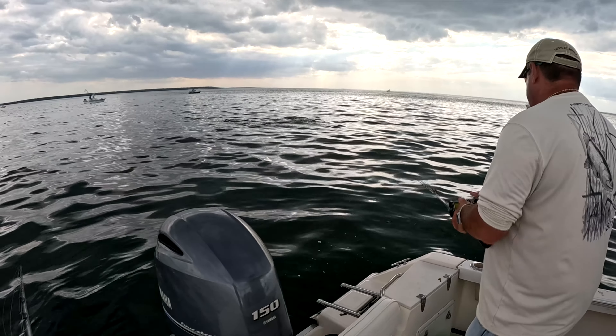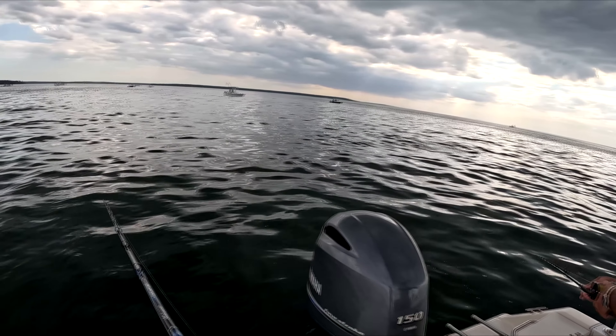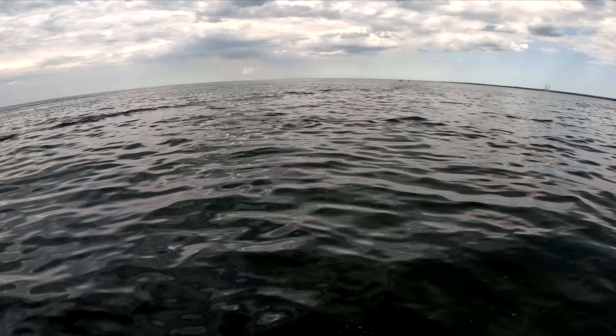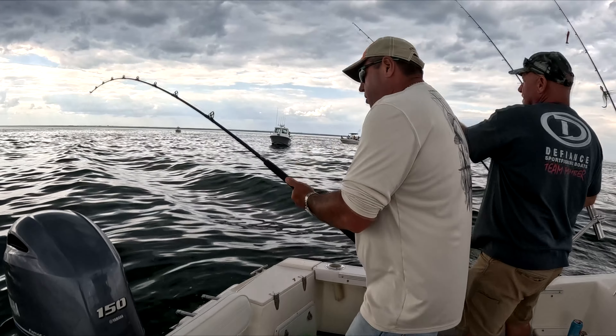We've got bass jumping directly behind the boat. We are Flutter Spooning. Johnny K is doing his own thing. They're swirling all around us. Got the white and silver spoon on here.